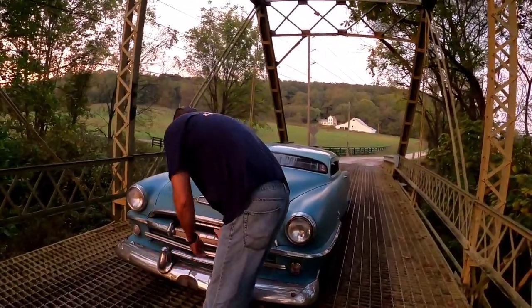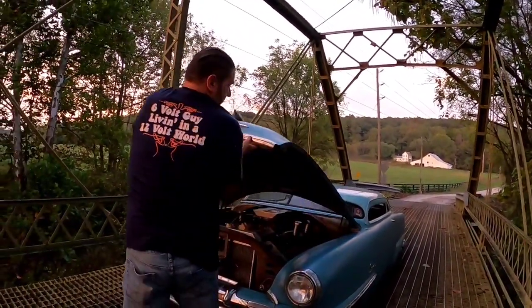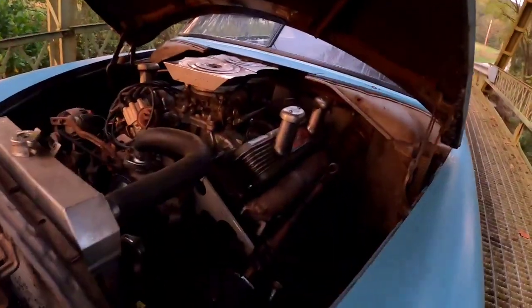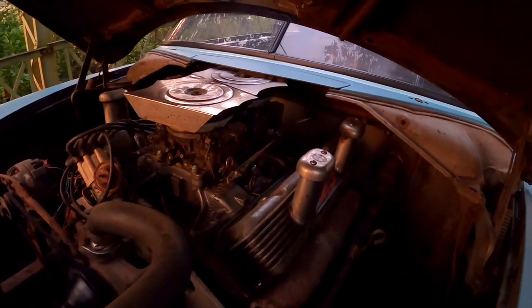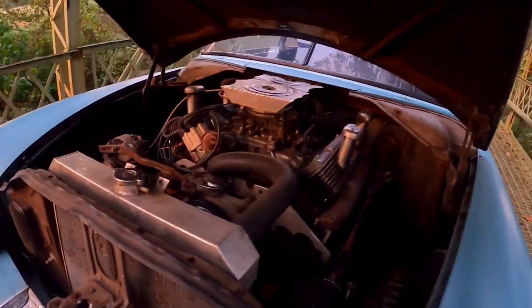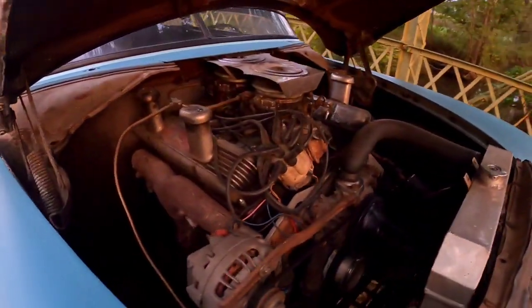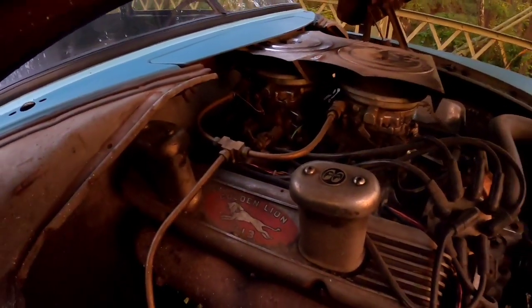At this time it has a 1974 low-compression 440 with a dual quad marine intake, two 750 AFBs, and a 284-484 cam. Other than that it's pretty well stock. It'll run all day long and never hiccup on 87 octane gas and usually gets about 15 miles a gallon if you stay out of the front carburetor.